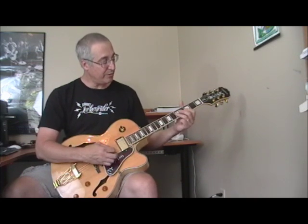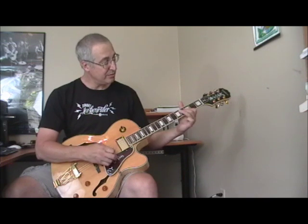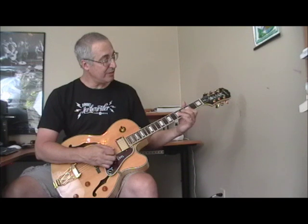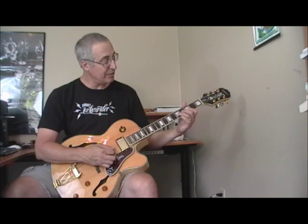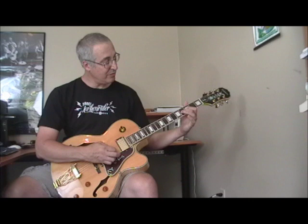Then flattening the ring finger on the second and third strings at the fifth fret. And then doing this classic swing blues R&B double stop — first finger on the third fret of the second and third strings, hammering the second finger down on the third string at the fourth fret, while picking both the second and third strings. Then going back to that third fret and fourth fret position on the third string.